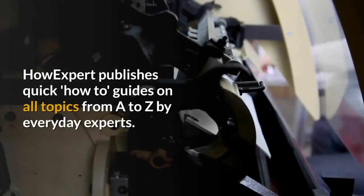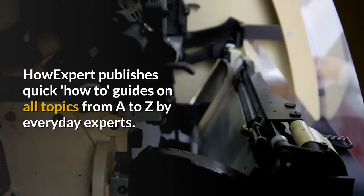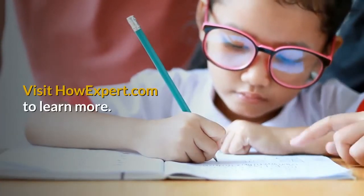HowExpert publishes quick how-to guides on all topics from A to Z by everyday experts. Visit HowExpert.com to learn more.